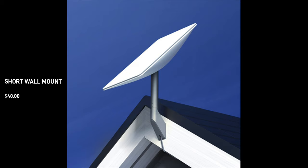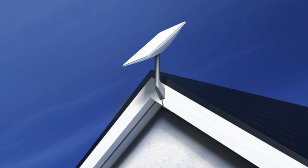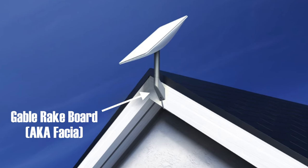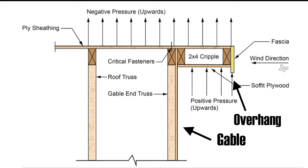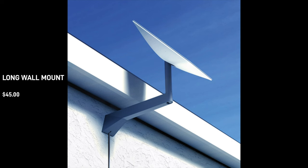The first mount we'll talk about is the short wall mount for $40. This is for installation on an exterior wall near the top of a gable. As you can see, the one in this picture is mounted on the gable rake board, and I'm not so sure I would install it this way as it really doesn't have that much support, especially with a wider overhang. I come from a residential construction background and know that these overhangs are typically just tacked on with nails to the gable wall, so this installation could be unstable depending on the construction of the overhang.